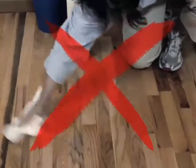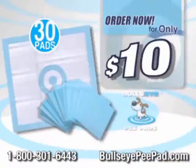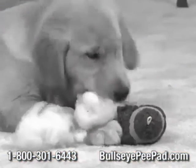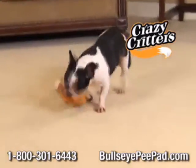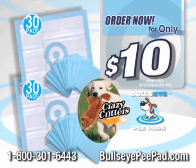Stop using pads that leak on the floor. With the Bullseye, you'll never clean a mess anymore. Call now and get 30 Bullseye pee pads for only $10. But wait, if you order right now, you can double the offer and get 30 more. Plus, you can also get our famous Crazy Critter. Stuffed toys can make a mess — Crazy Critter is stuffing free and so much fun for the dog you love. Call now and get 60 Bullseye pee pads plus the amazing Crazy Critter for just $10. Call now for this amazing TV-only offer.